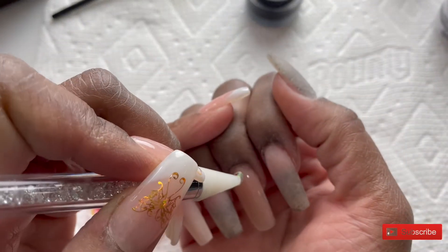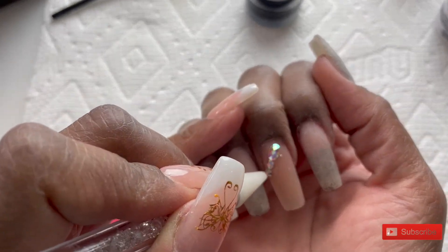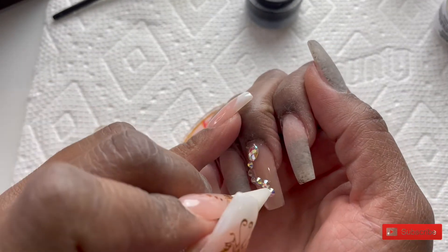Now I'm going to place some rhinestones on this nail and I want to make it in the shape of a snake. I hope that's what it looks like when I'm done because my husband said it just looked like an S.